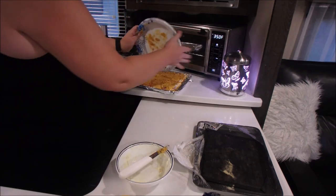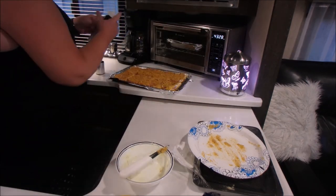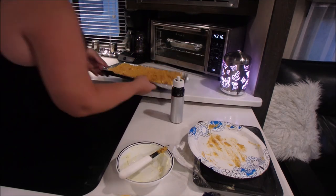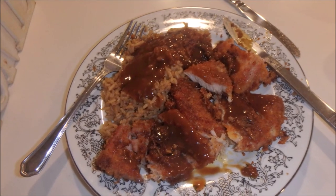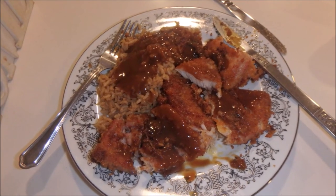Just sprinkle the rest of the topping on top, spray them with some olive oil, and in they go. It was a delicious meal and here are your ingredients.